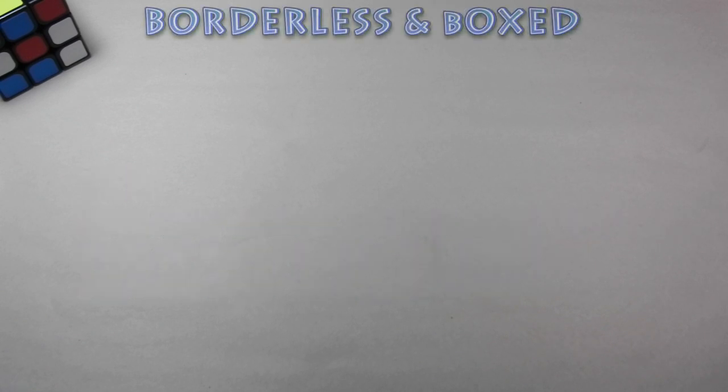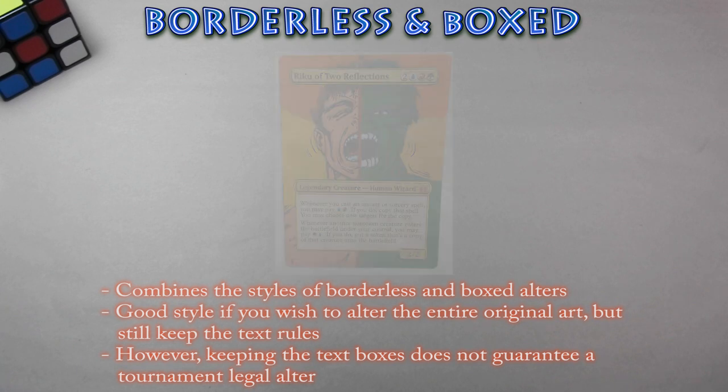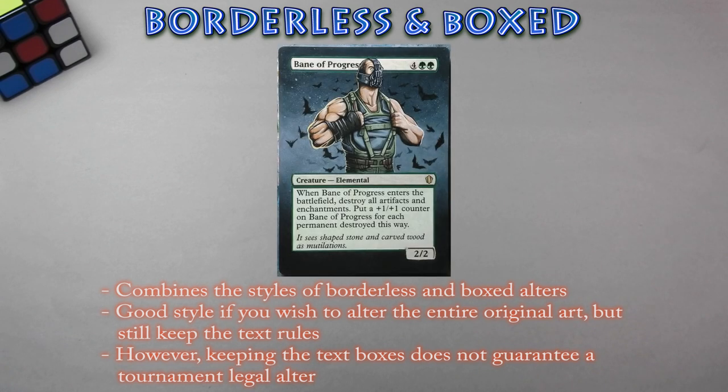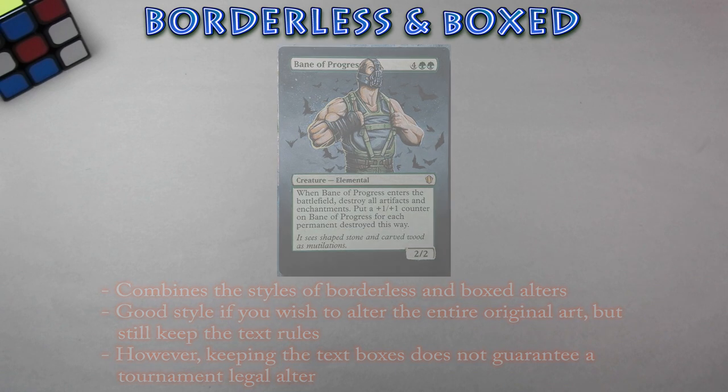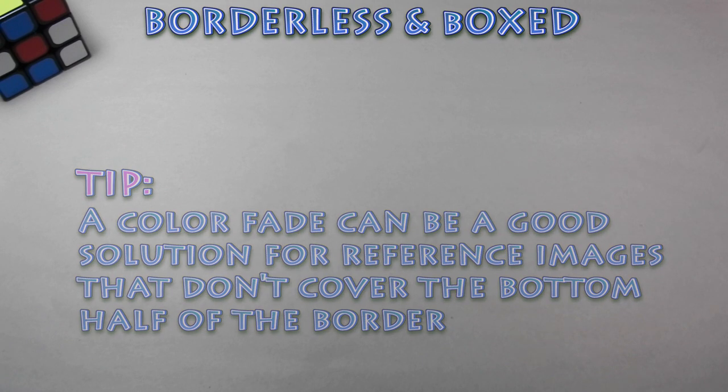Up next is border and box alters. These alters combine the style of borderless extensions and a box alter to create an alter where most of the card is covered up, except for the text boxes. It's a good style for those of you looking to completely change the art, but still keep the text to remind you of what the card does. Side note: this doesn't guarantee a judge-friendly alter since it covers up the original art. If your reference image doesn't have much going on on the bottom half of the card, try altering the bottom part of the border with a color fade.